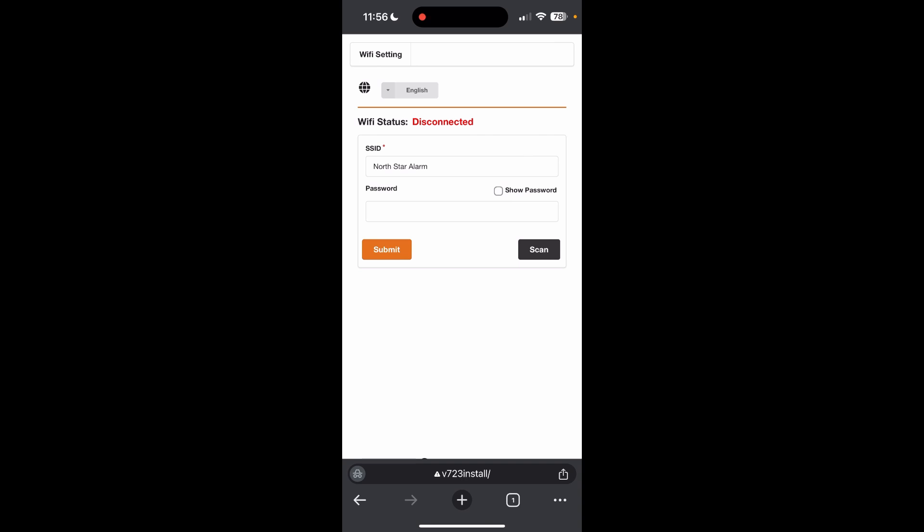After you're connected to the access point, you're going to go to the part number followed by install.com. So for us, that's V723install.com. That takes us to a page that looks like this.